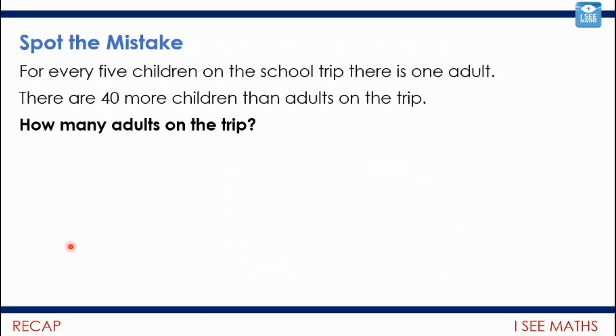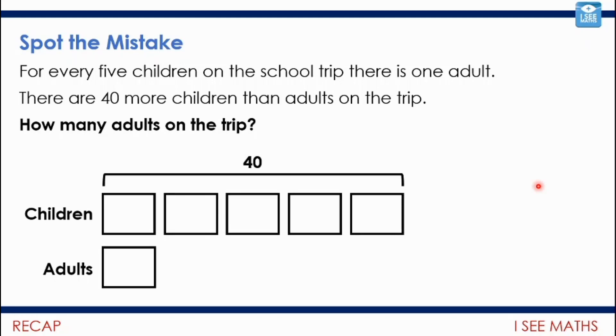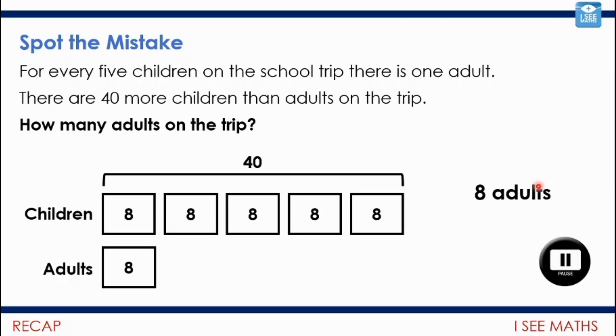Here's a slightly different version of the same question — can you find the mistake? For every five children on the school trip, there is one adult. There are 40 more children than adults on the trip. How many adults? Looking at this: five children for every adult, and then we've marked on the 40 children — that must be eight in each section, 40 divided by five equals eight, so eight adults... surely? Pause the video. What mistake has been made — can you see it?